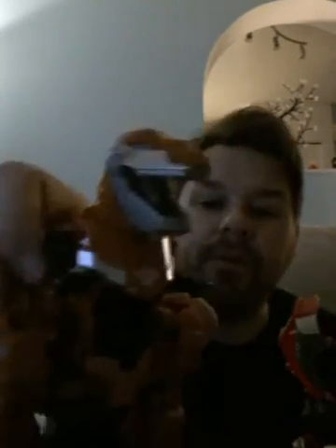This is the Dinobot — Grimlock — I really wanted him and I regret not getting him the first time. He's even nicer than I was expecting. They gave him a huge sword from one of the Grimlocks. The quality is really good. The transformation is unique — the head goes inside the chest. Wow, what a unique transformation! He's so nice.